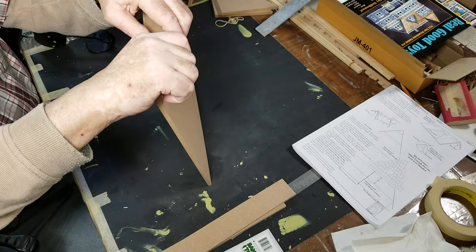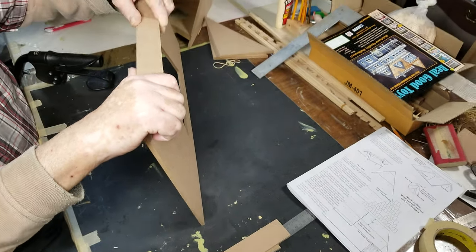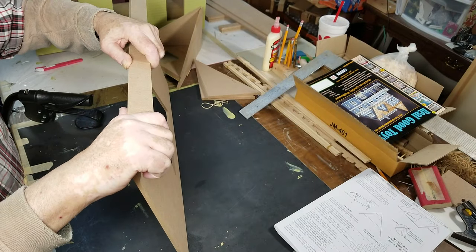Now we're taping it before we're gluing it, just so you know — it just makes it a little bit easier. We're going back just to give it a little bit more.